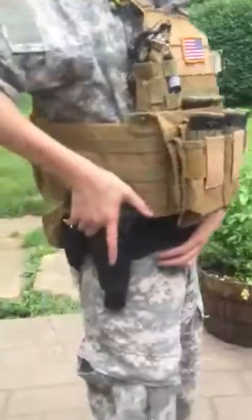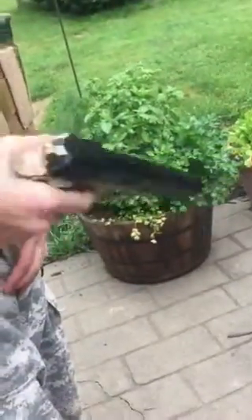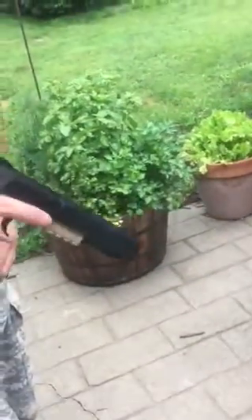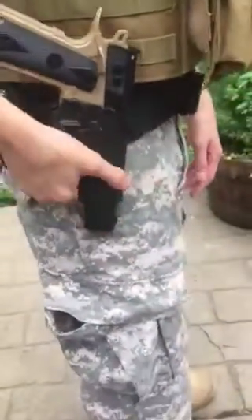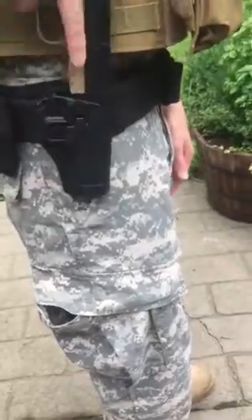On my belt I carry a Colt 1911 sidearm. This is just spring-powered, as I use my main weapon most of the time. It's stored in a Blackhawk quick-release holster — to get it out you have to hit the tab to pull the gun out.